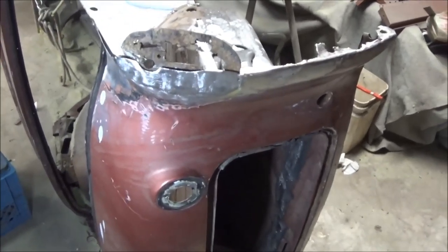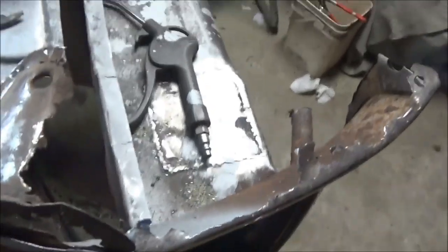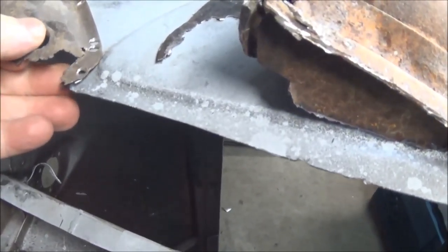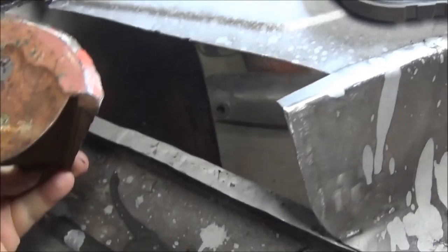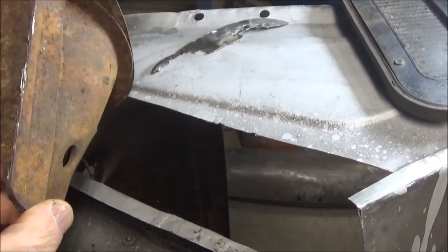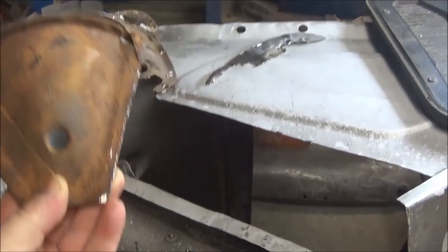We're going to continue working on this rear tail light area. I ended up taking this piece off some time ago when it was out in the driveway, and I've just put it back in place so you can see what we're working with — that's what I need to replace. I do have a spare pod that John sent me off a parts car. We're going to strip it down, clean it up, remove the spare bits of metal I don't require, and see how it fits in that area.